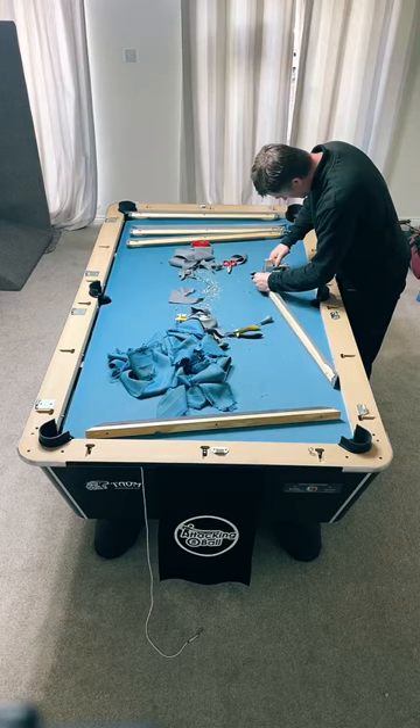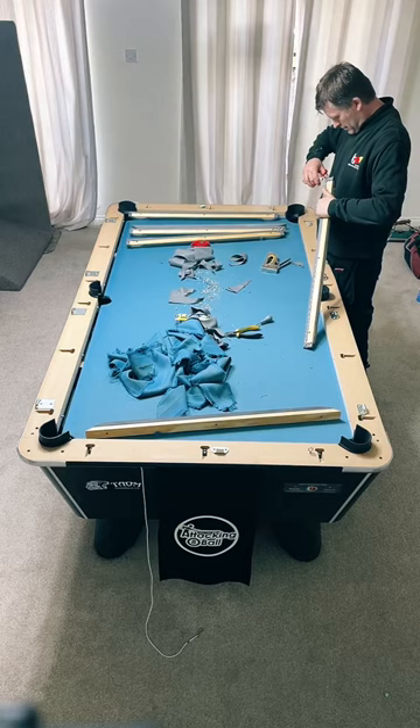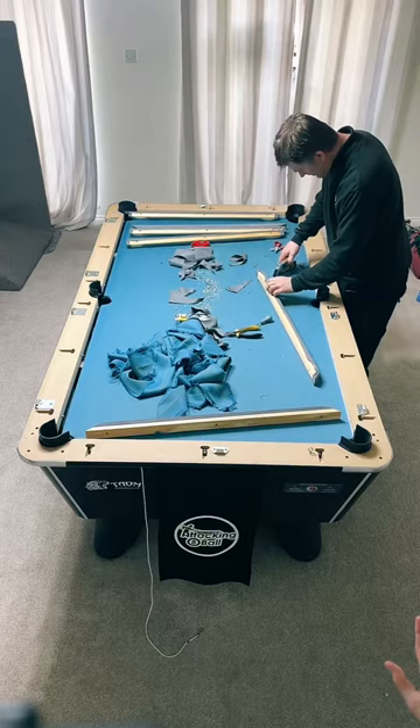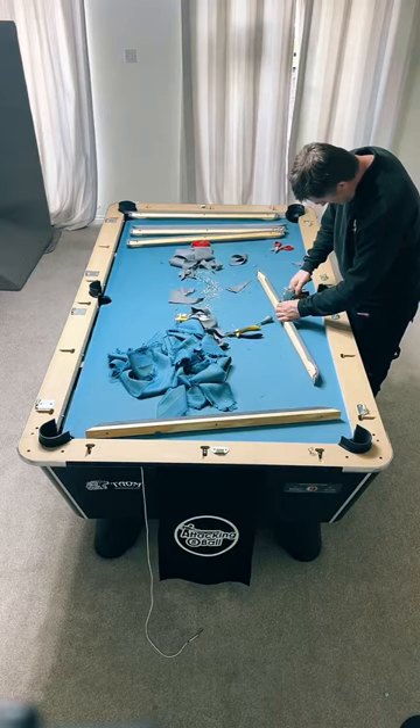Does Ian do the Crucible in Reading? No. Are there advantages or disadvantages to cloth colour? Depending on what tournaments you play, you want to be practicing on the same cloth. I do play differently on different coloured cloths, so I'm in no doubt it's going to take a while to get used to this grey cloth.